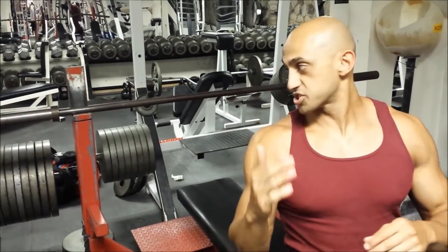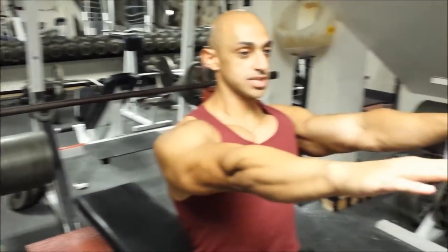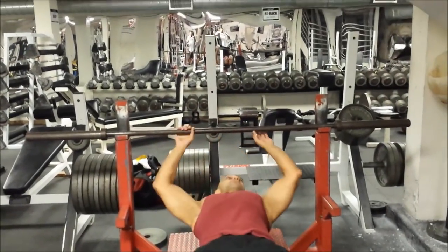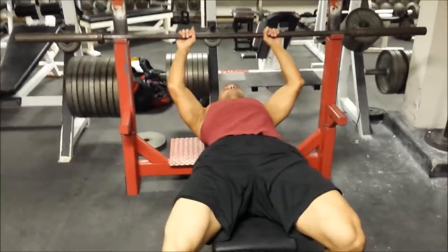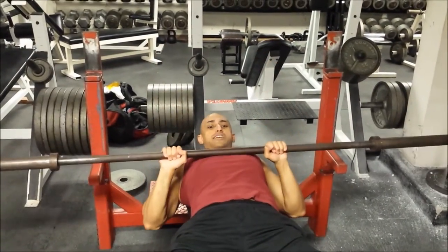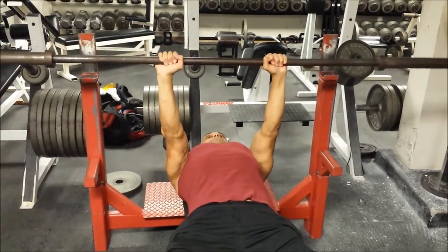So what I want you to do is grip right outside of shoulder width apart — not like a regular wide bench grip, just right outside of shoulder width. Retract your scapula, then come straight down to your sternum and straight back up.